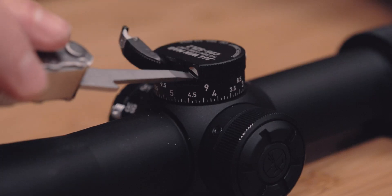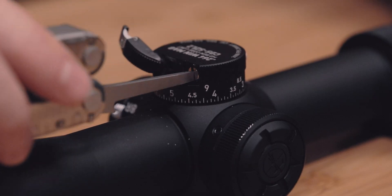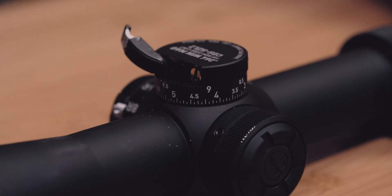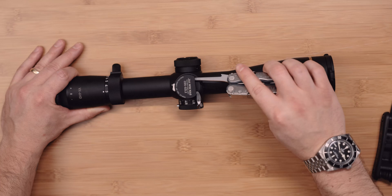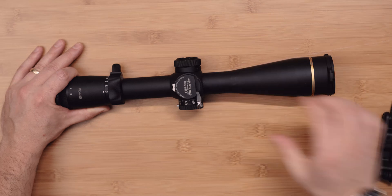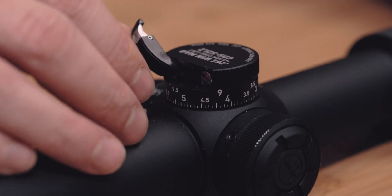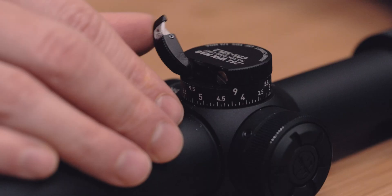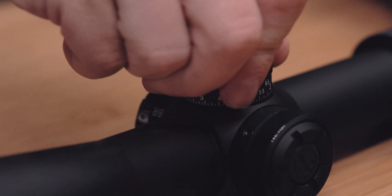Ensure that the Speedset lever is in the up and fully unlocked position, allowing access to the tension screw. Using a flat head screwdriver, turn the tension screw clockwise until it binds on the adjustment post. Turn the tension screw counterclockwise one click at a time until the dial can slip off the adjustment post. Now try to close and lock the Speedset lever. If the lever does not close, the tension screw needs to be loosened just to the point where the lever can be closed all the way. When properly tensioned, the Speedset dial will spin freely when the lever is unlocked and will clamp down firmly on the adjustment post when the lever is locked.